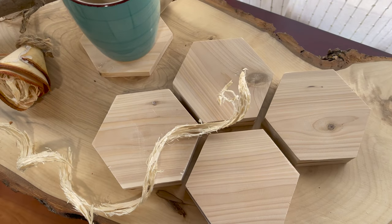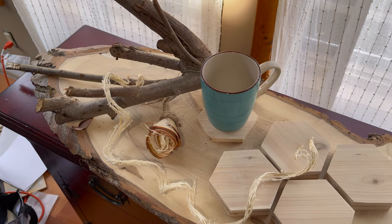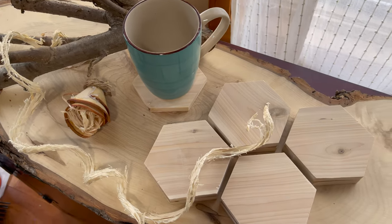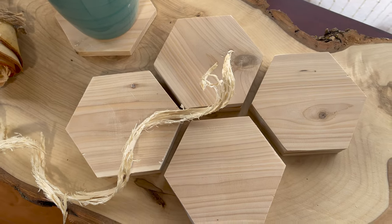We're going to cut a jig and cut hexagonal coasters. Yes, I had to practice that word — hexagonal coasters. Let's go.